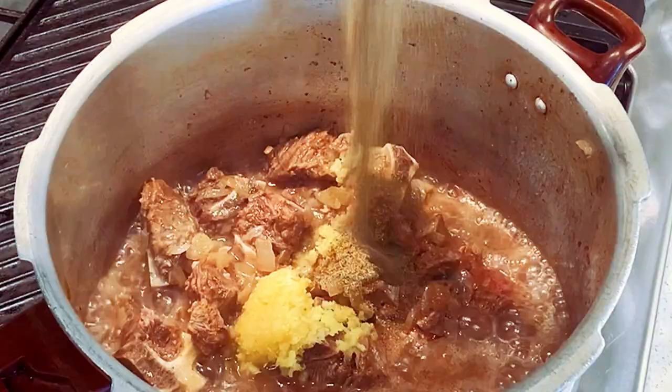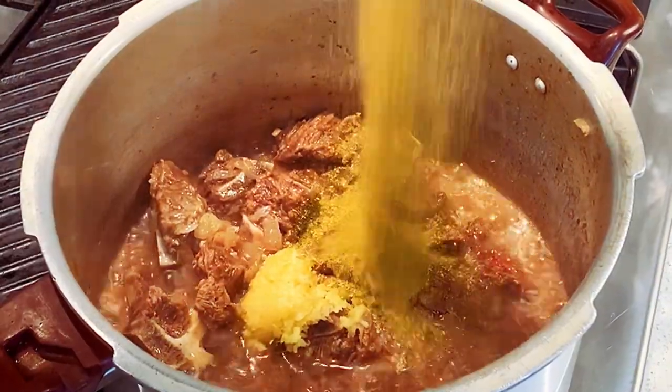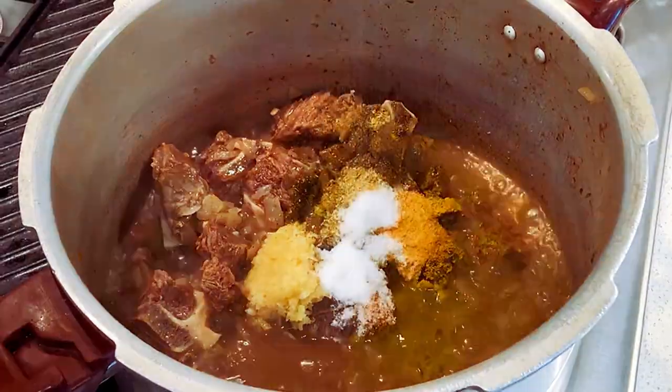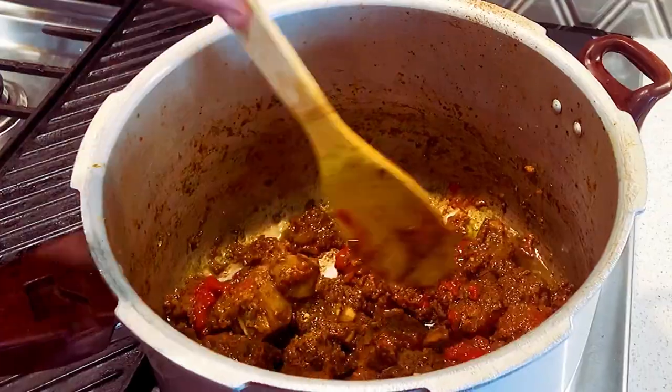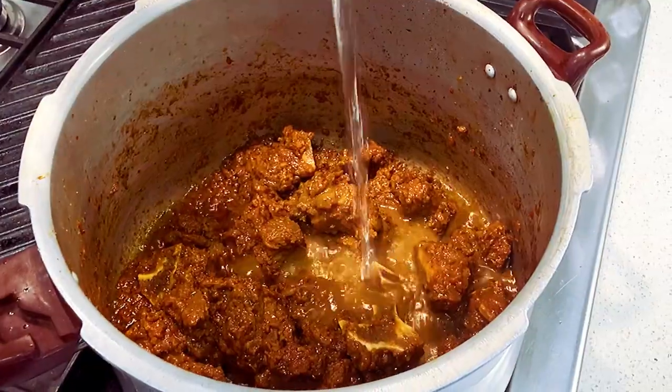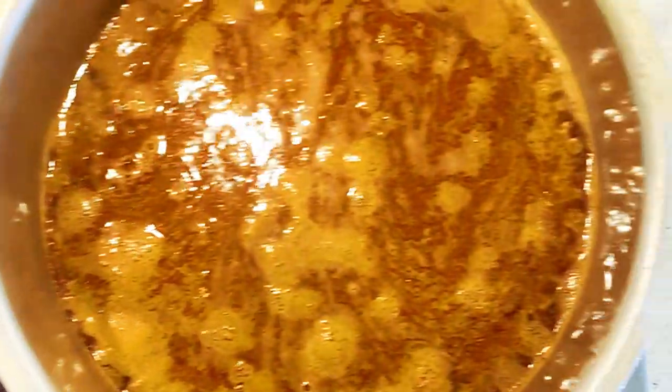Add your ginger garlic, black pepper, coriander, turmeric, and salt. Give it all a good mix until everything is well combined. Next, add your crushed tomato sauce and give it all a good mix.